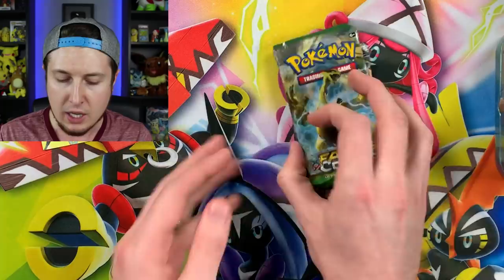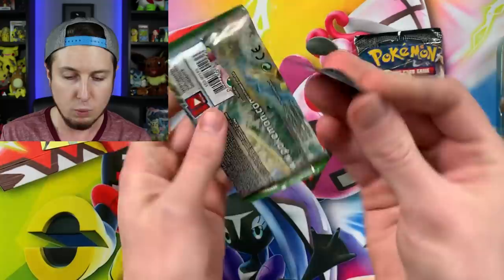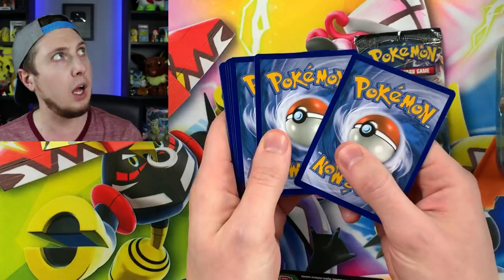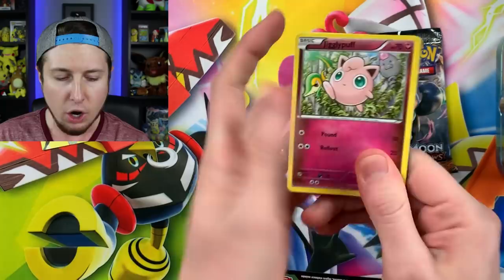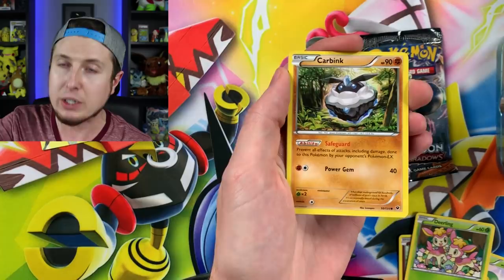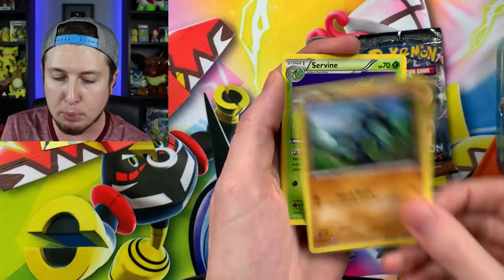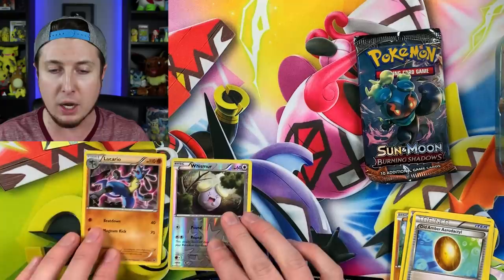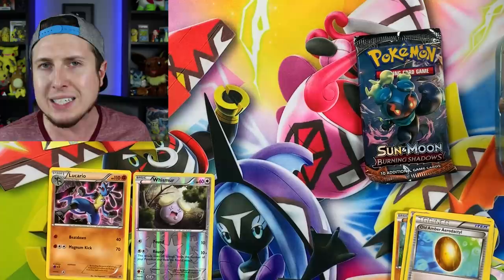These could possibly be the best Pokemon tins of all time just because of how cool they are. The tins are just as awesome as the stuff inside them — hats off to the Pokemon company for making such an awesome product. From Fates Collide we got: Servine, Ultra Ball, Old Amber, Aerodactyl, River's Hollow, Wishmer, and a Lucario! Lucario is an awesome Pokemon. And there is the code card — I always give those to you, the Breaking Family, because you deserve them!